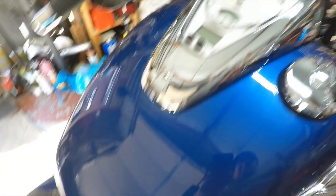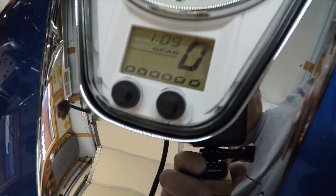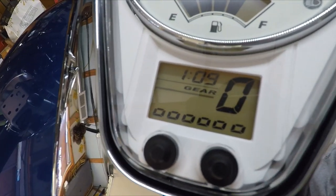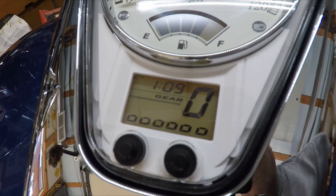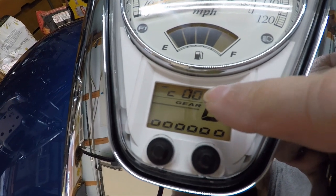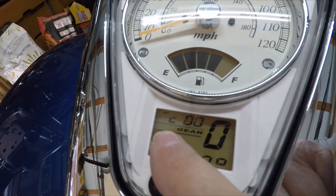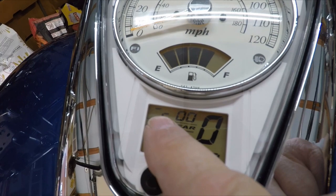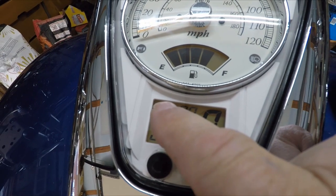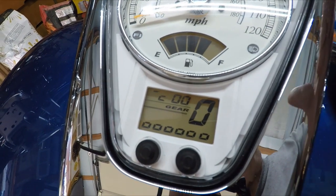I've got my switch ready to go. I come up to the dash and turn the key on — everything looks normal. Now I'll reach down and turn that switch on to get the code. You can see the clock went off and there's a C00. That means that's the code I need — that's showing me where that throttle position sensor is at. If you look close, right up in the corner is that line. There are three positions where that line should be. It should be right in the middle. It's at the top. I knew it was wrong. So what I'm going to do now is take my gas tank off.